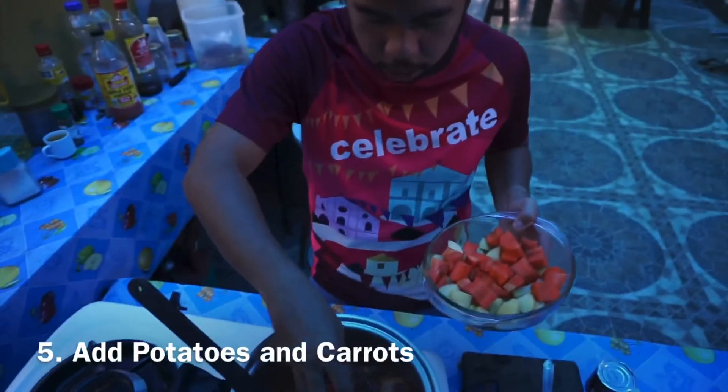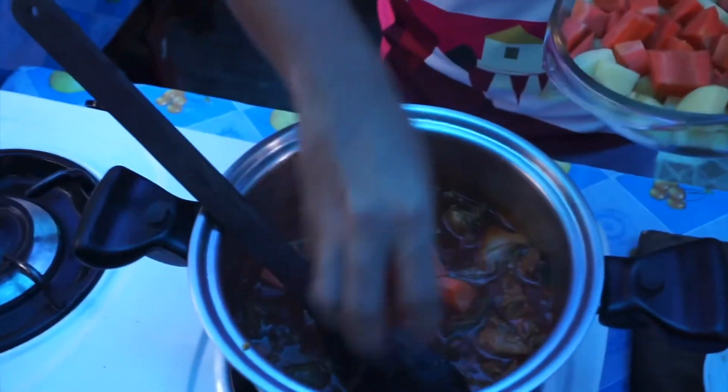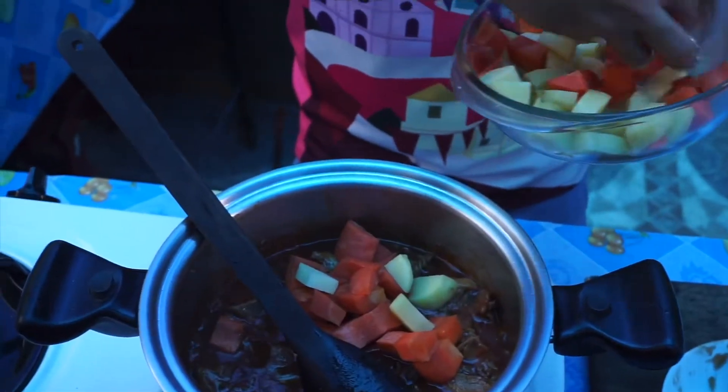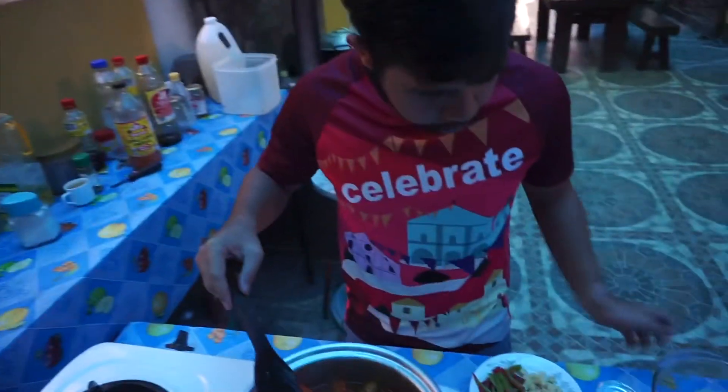Put in the carrots first, and then the potatoes. Luto na po ang ating patatas at carrots.